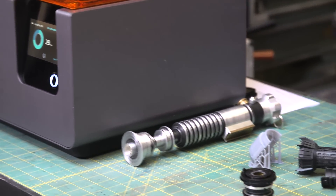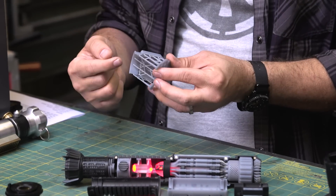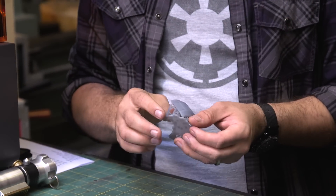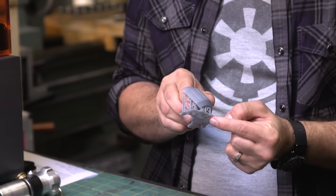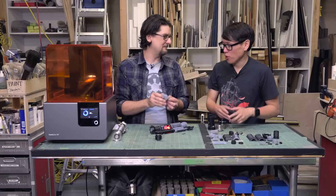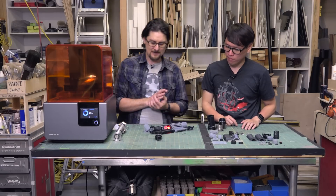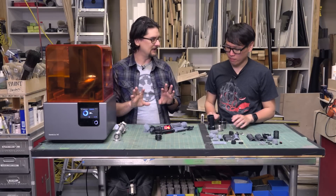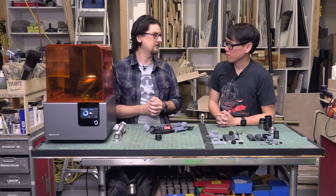They also did some really nice updates to the software. The way supports are generated is completely different — they print thinner now, so they don't use as much material. My absolute favorite thing they did was add a little bevel to the bottom of each platform so you can just use the included clippers and pop it right off — no more scraping, no more parts flying across the room. They also completely redid the touch panel interface so it's cleaner and makes more sense. They've upgraded the software three times since we first reviewed it, so they've been working hard at improvements.